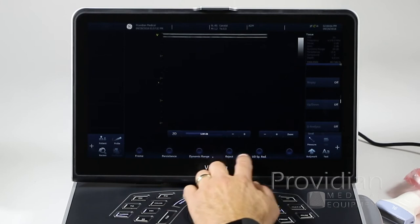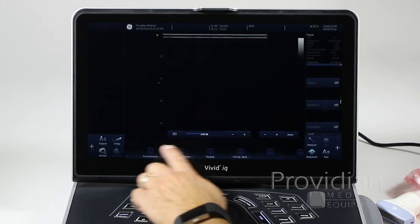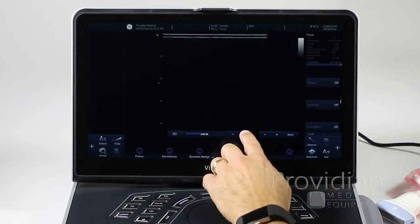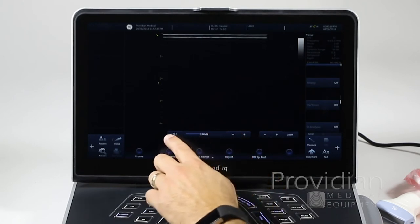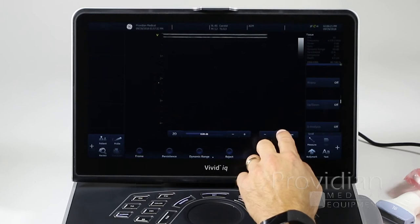The same scrolling applies along the bottom. There are two dots, so you can scroll back and forth across those controls as well.